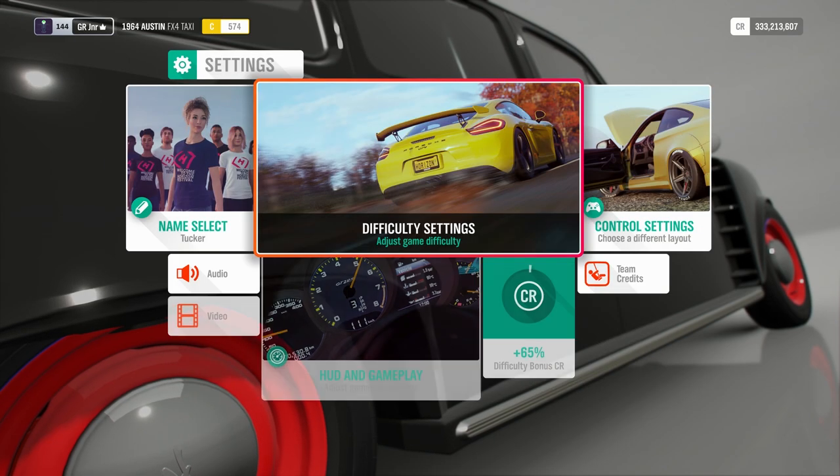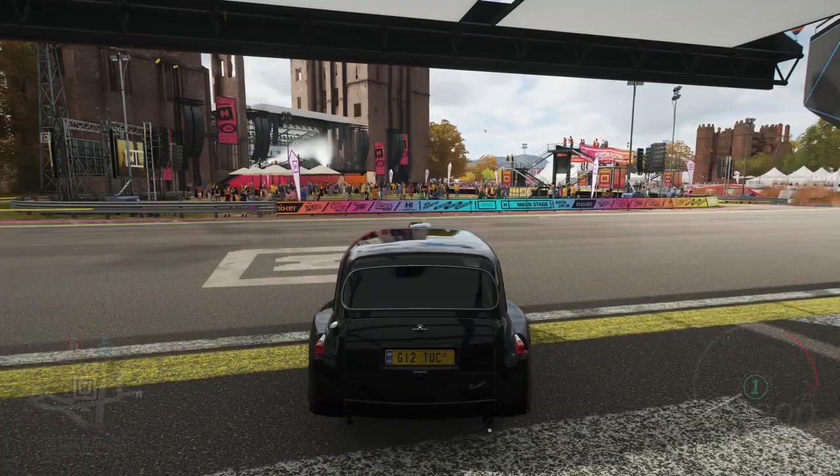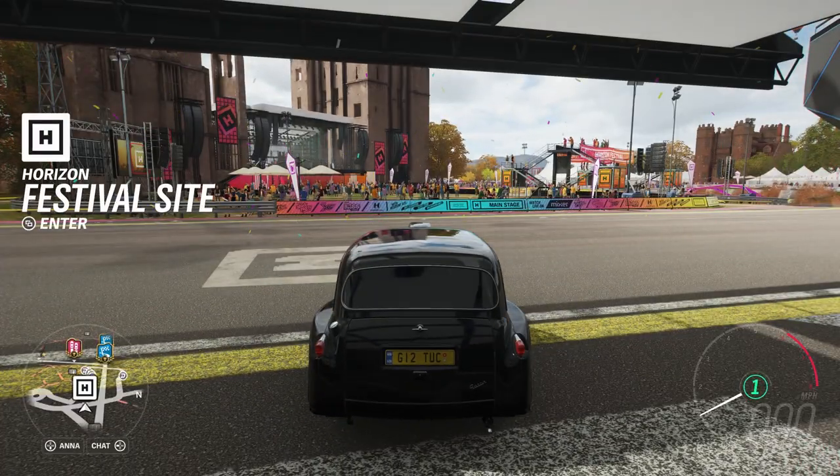Those are the settings you want to run if you do plan on drifting, especially if you've never drifted in the game before. So we're going to go in and give it a little try now.